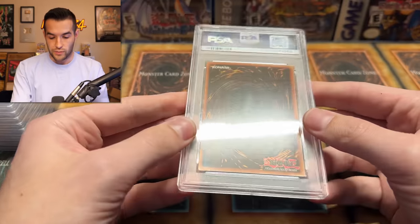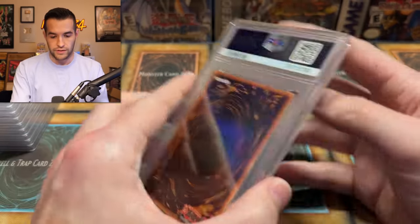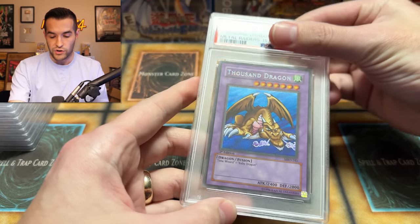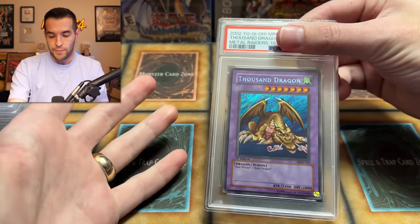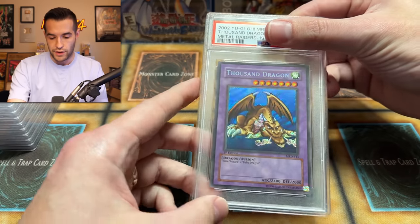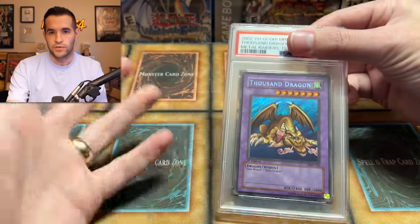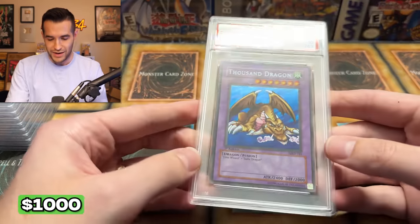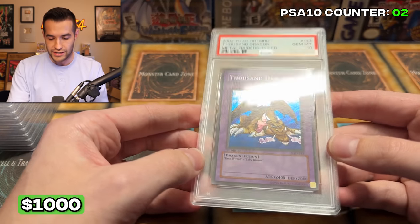Next card we have at number 63 — Thousand Dragon. This one I remember thinking could get a 10, but I would not be surprised if it's still a nine. The ones I thought had a chance I sent back in. Let's just go straight into it. Gem Mint 10! Oh my gosh — what a start. Both of these were nines before and now they're tens.